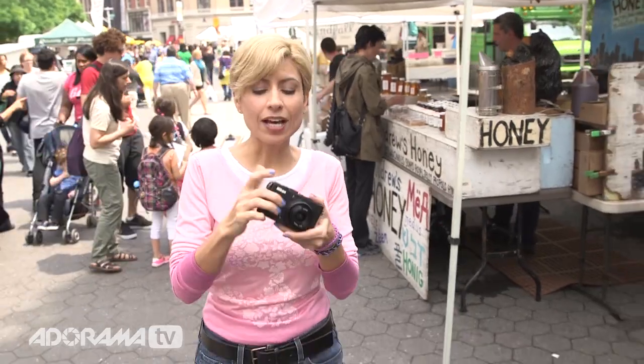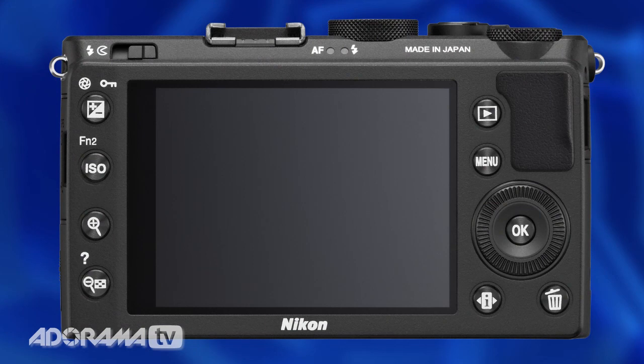The Nikon has a great look and feel. It's got a nice clean layout, a nice little grip on the side, so it's easy to get your hands on. The back of it has a great layout. If you're a Nikon shooter, it's going to look a little bit familiar to you. I have to admit, I'm not a Nikon shooter, and I still found it really intuitive, but it's very much like the D7100.